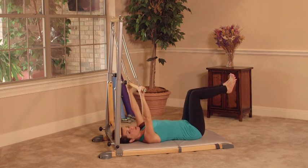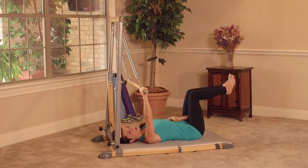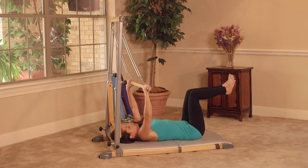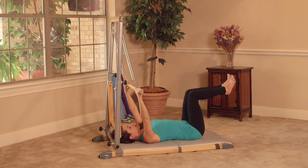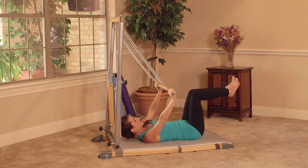Modification: your knees are going to stay bent the whole time. You want to make sure that your knees stay over your hips. You're hugging your belly back towards your spine. You want to soften the shoulders down your back. On an inhale we lengthen here, and then exhale — you're going to lift your chest and bring the bar to the thighs. This is the modification.